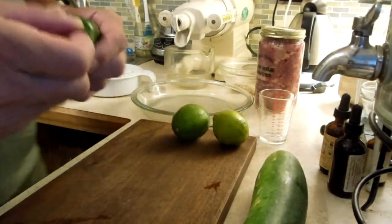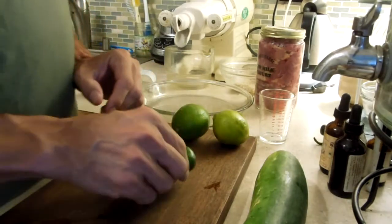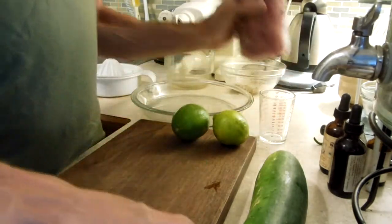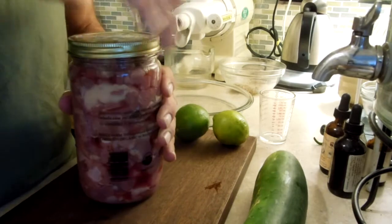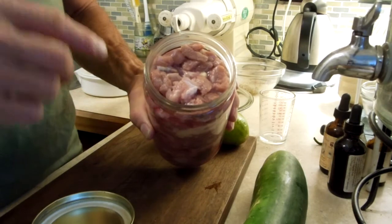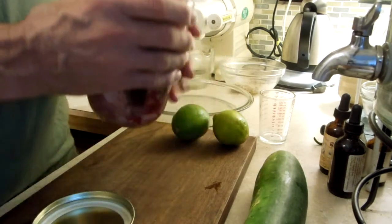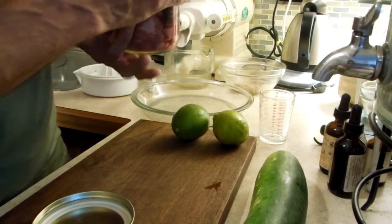Thanks again for chiming in. Dan Hegerich here, six-time cancer survivor, whipping up a turkey ceviche. This is going to be some raw dark meat turkey that I deboned yesterday and made some bone broth. And now I'm going to make some turkey ceviche.